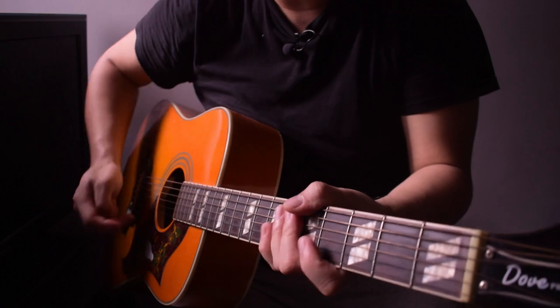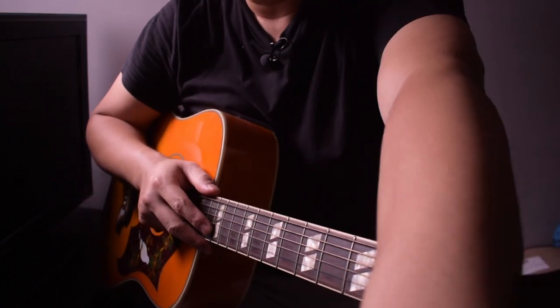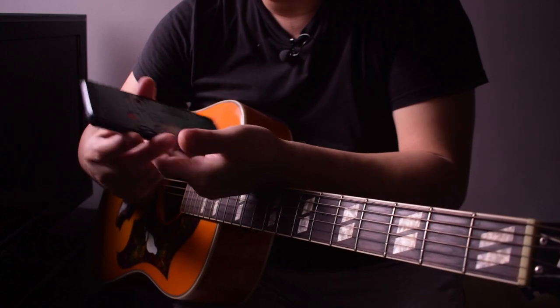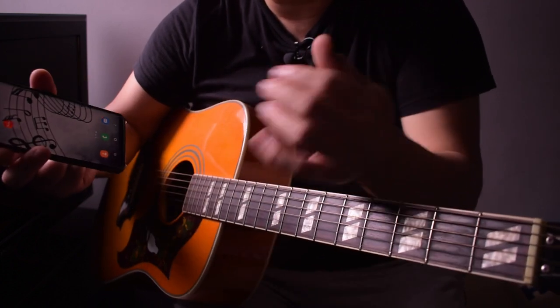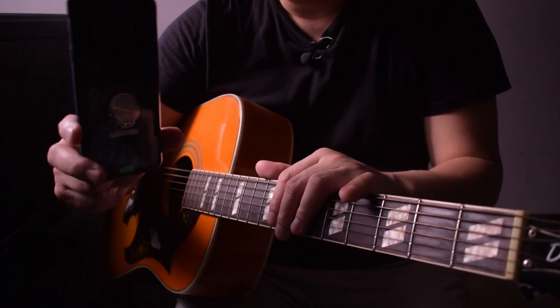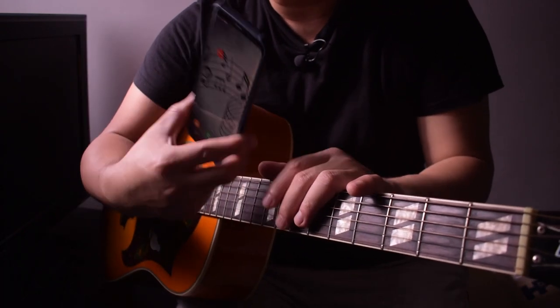Hello there. Today we're going to learn how to tune your guitar using your cell phone. There are some situations when you just lose your tuner or the battery of your tuner goes dead. Now you have an option to tune your guitar using your cell phone.